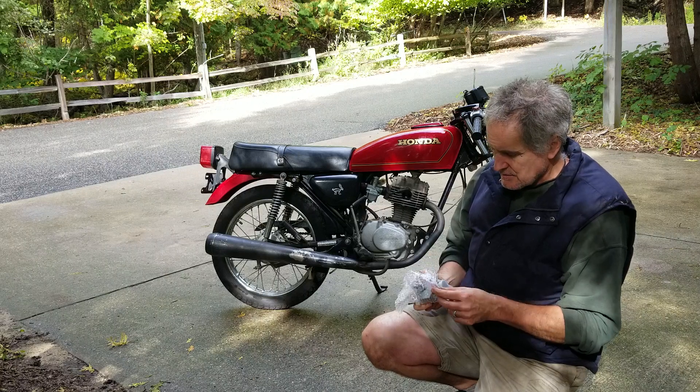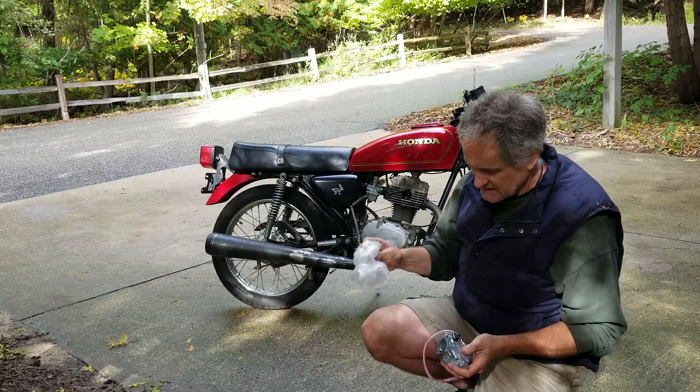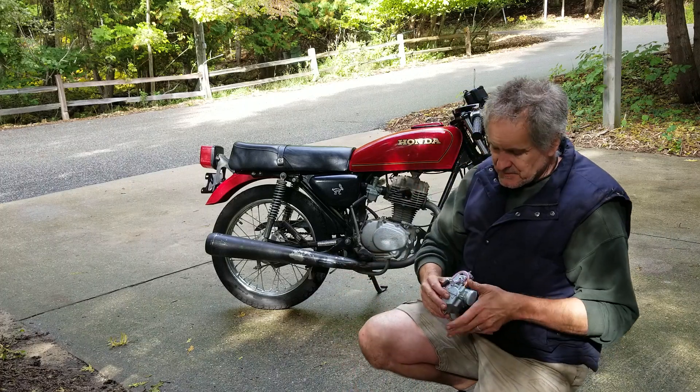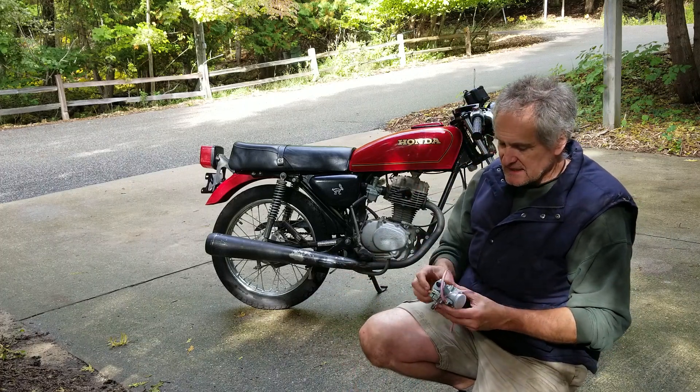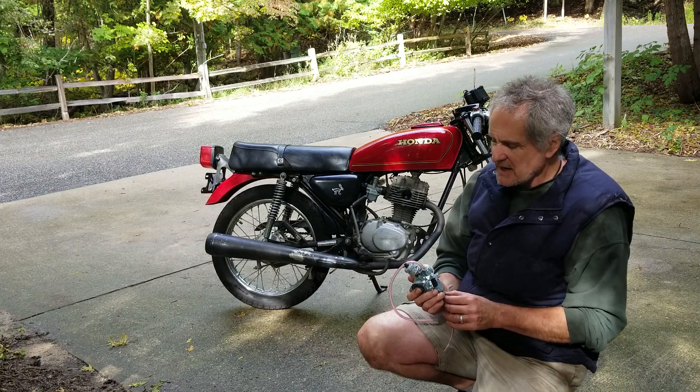It's on there — a nice little Mikuni, brand new, and apparently it's pretty darn close to being adjusted. Don't know if I need to drop or raise the needle, rejet it, what have you, but this is my puzzle.